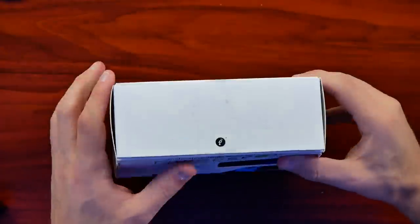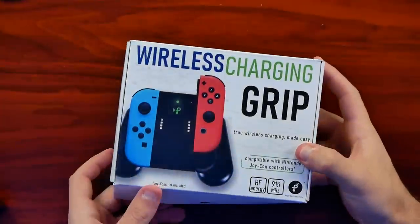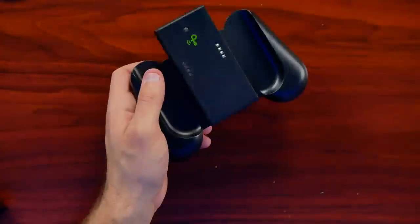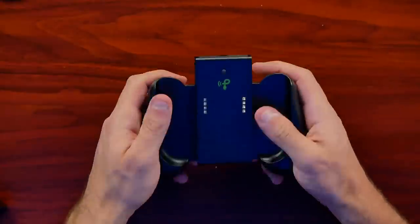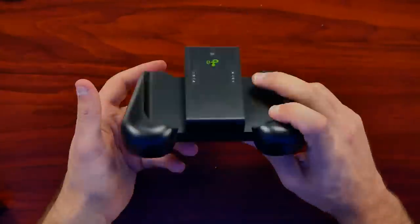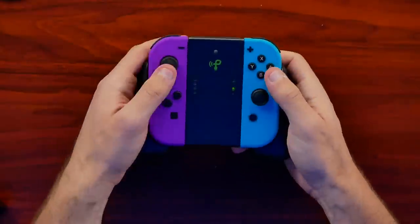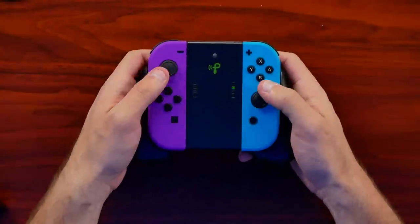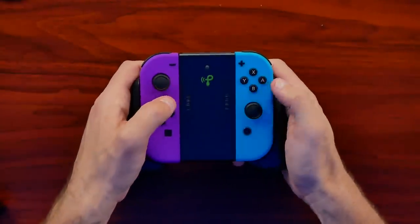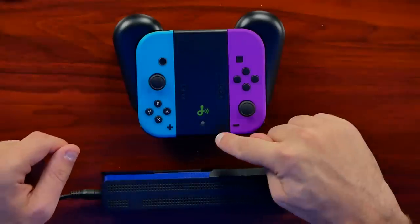Moving over to the wireless grip for the Joy-Con controllers — this is their receiver. It is not very comfortable; it is very, very large. It's unfortunately not large enough to be more comfortable. A lot of aftermarket grips for the Switch increase the area your palm can grip, but this goes a little too far and feels just really bulky in the hands. While I can reach everything when the Joy-Cons are plugged into the rails, it just doesn't feel great. The overall feeling of the plastics is fairly cheap, especially given the pricing.